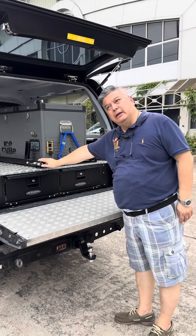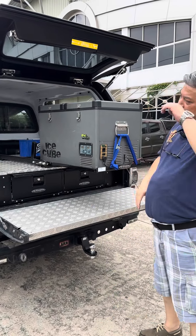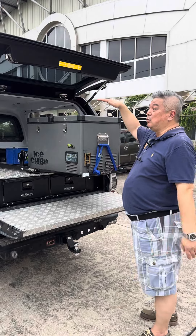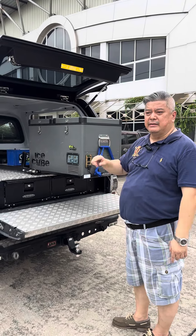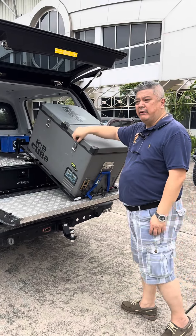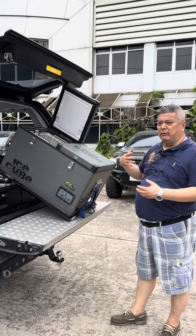And lastly, we have the tilt fridge slide. The large one — this one is an Iron Man 65 liter, or you can use also up to a 95 liter Dometic. So this slides out. But if it is too high, we have a new function added to the fridge slide — it is the tilt function. You push the button, and now the fridge tilts down, so you have easy access to your drinks, your food, and so on. So this makes it very comfortable and convenient.